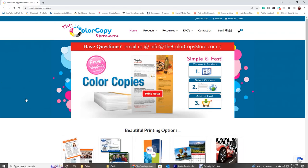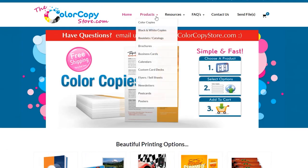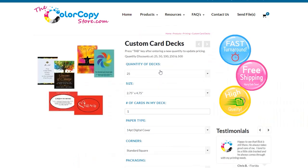You're going to start off by going to their website: thecolorcopytore.com — I will leave the link in the description box below. Then go to Products and scroll down until you see Custom Card Decks. Click on that and it will take you to the page where you insert all your information. Here we go — Custom Card Decks.